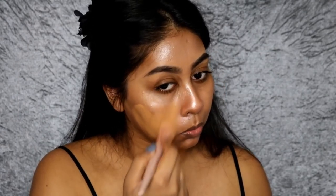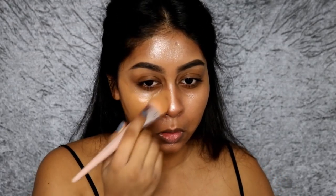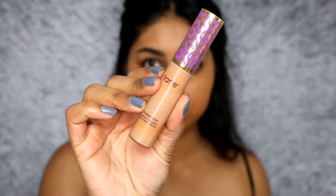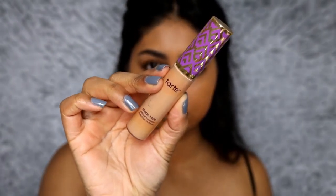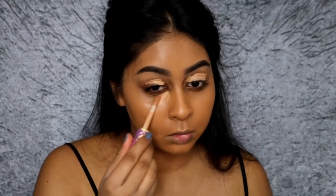Now I'm going to use the Fenty Beauty Pro Filter Foundation in shade 330. I cannot recommend this foundation enough — it's my number one. It has surpassed my Makeup Revolution Ultra HD Foundation Stick. It's just so, so good.